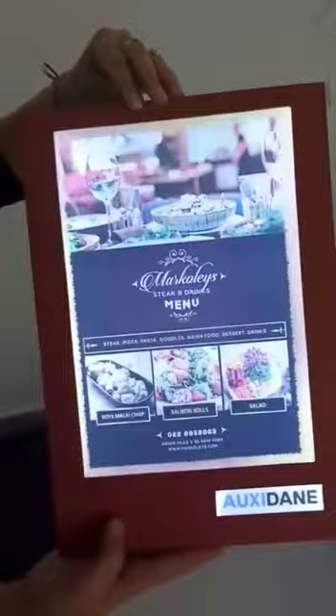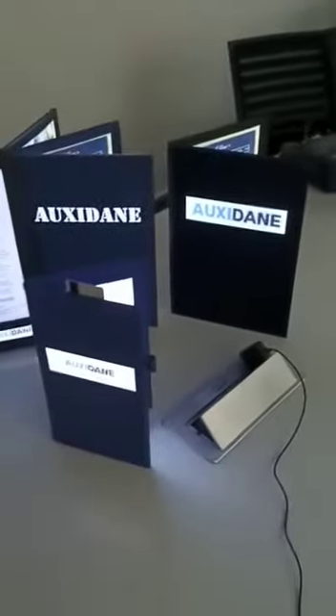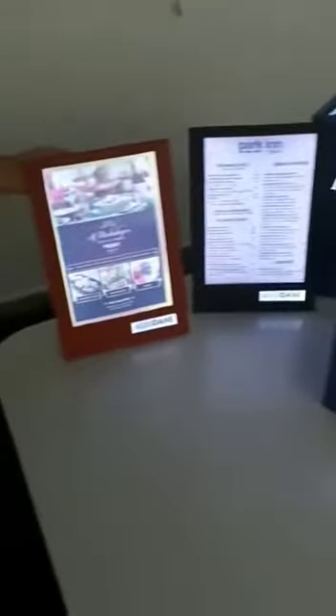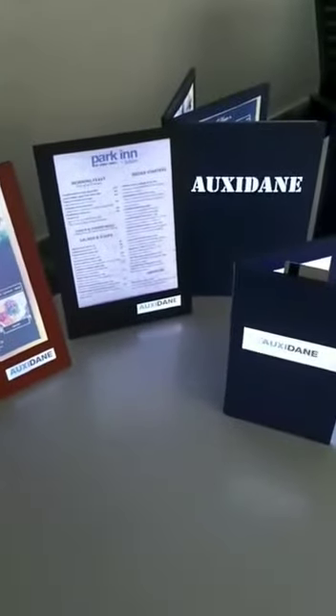This is the range of our products. You can take a look for your bar and restaurant — delight your customers with our products, and I'm sure they will be happy to come again. Thank you.